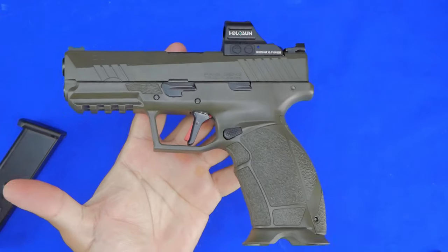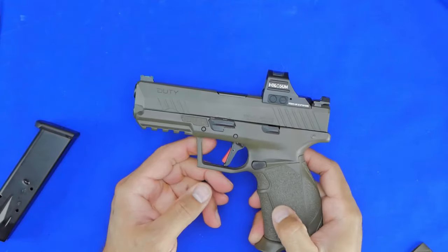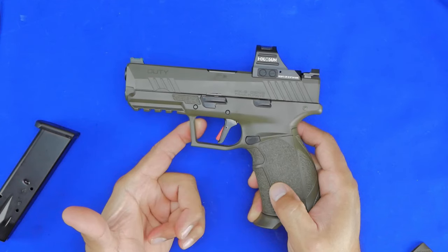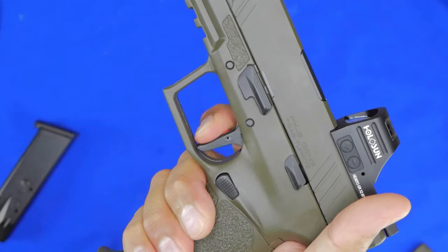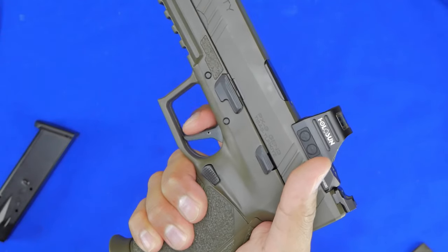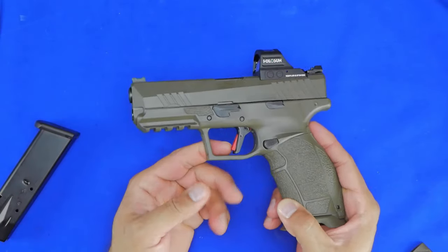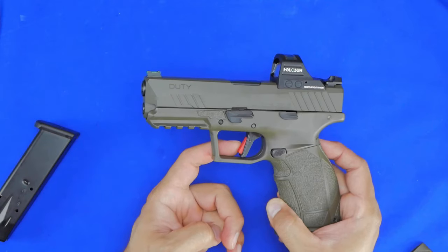The trigger on this gun is fantastic. For $350, this trigger is probably very difficult to beat — it is super smooth on the take-up and a very light, crisp, barely four-pound trigger pull. The take-up is super short, there's no extra movement, and then the trigger breaks cleanly. The reset is not too long, not too short, not super tactile, but it's really smooth, very responsive, and comfortable.